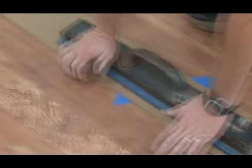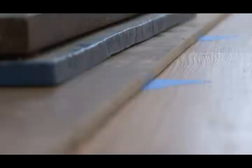Place a weight on the board until the adhesive sets. This is usually six to eight hours.